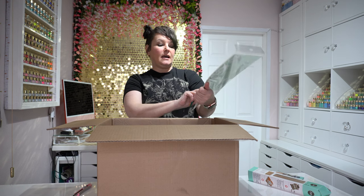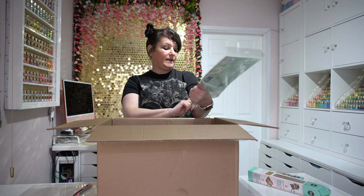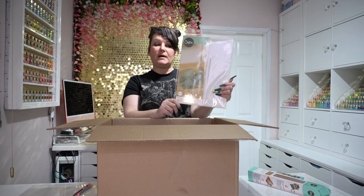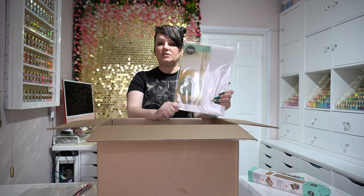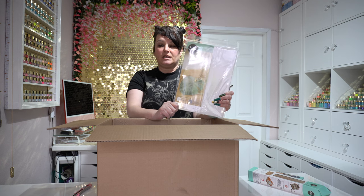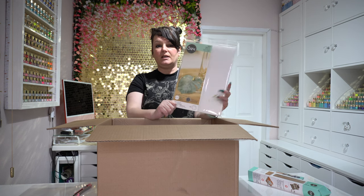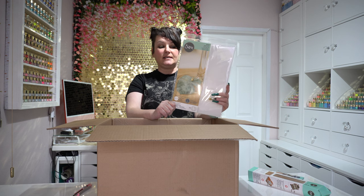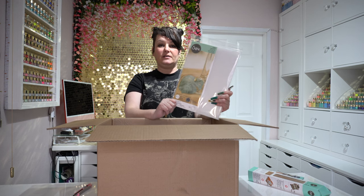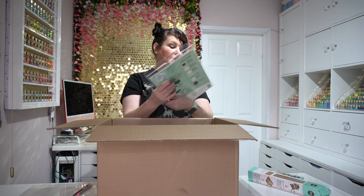We've got a pack of 10 shrink plastics in A4, and these are in clear — transparent — which is fabulous because you can stamp on these, colour them up, then shrink them. You can make key rings, embellishments for your projects. I absolutely love shrink plastic — I think it's a really good, understated product to have.